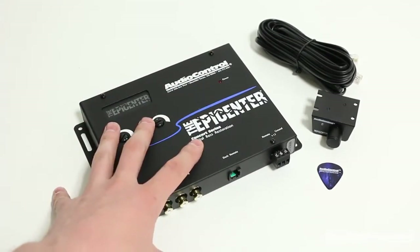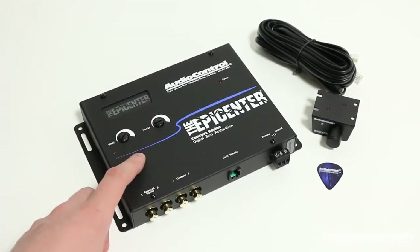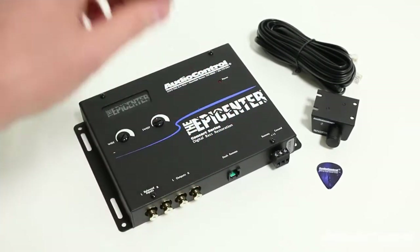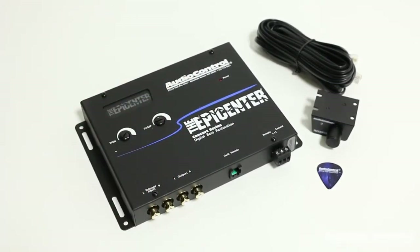Not only does the Epicenter allow us to recreate the missing bass, we can control the center frequency of the bass that is emphasized along with how wide a range of frequencies are affected. All of this is done while limiting destructive bursts that could potentially damage the speakers.